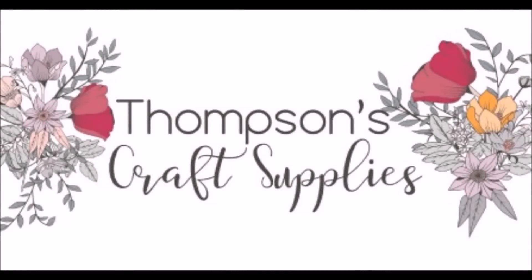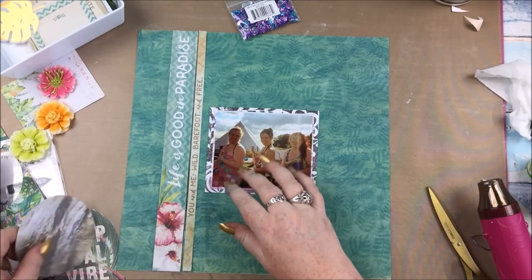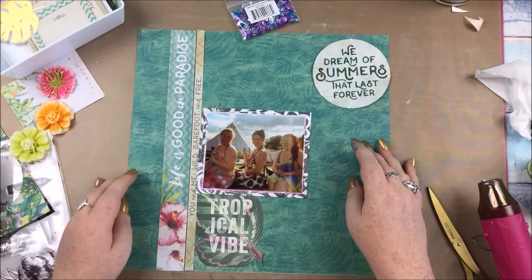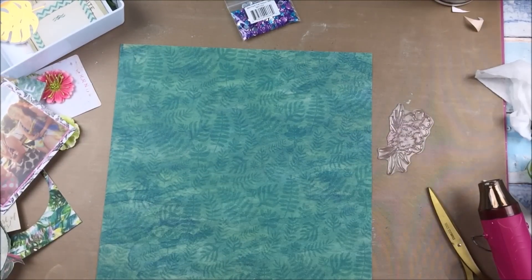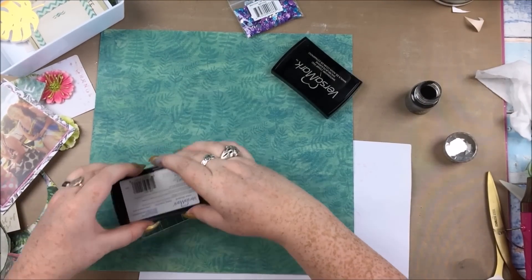Hello everyone! In this video I have my second project with the Thompson's Craft Supplies July Kit. I'm going to start this video with a confession. You may notice that my photo there has already been backed and matted, and the reason for that is I was about three quarters of the way through the original scrapbook layout and I made a horrendous mistake. It all went horribly wrong and I've started again from the beginning.